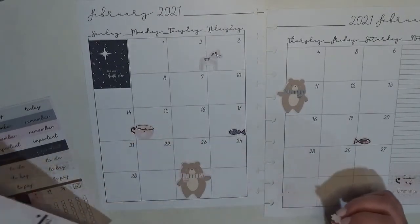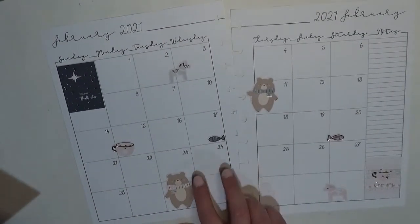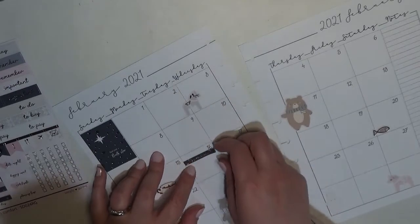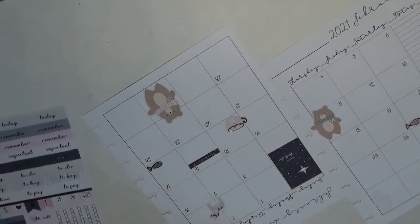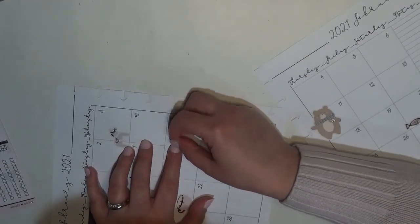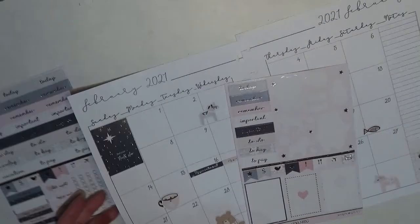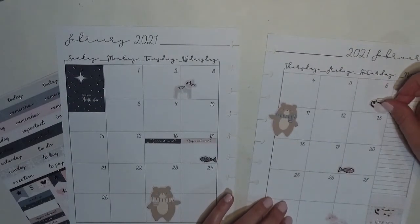And then we've got a bunch of little stars — oh, there are actually some snowflakes too. I'll come back to the deco. Let's get the appointments down on the 16th and the 17th. I'm going to use the darker one on the 16th. Let me turn it upside down so I can actually see what I'm doing because I put it down on that side and covered up the 16th — that's not good. I'll go with the pink and line it up so they are even. So we've got two dentist appointments.